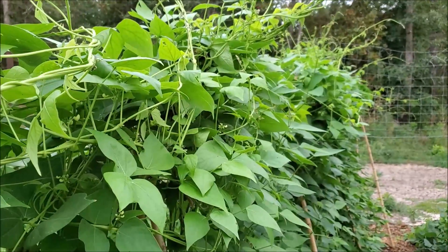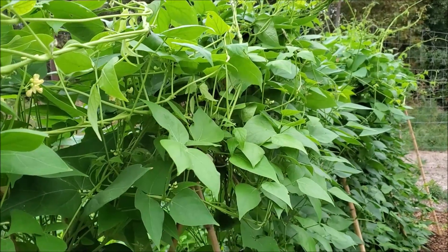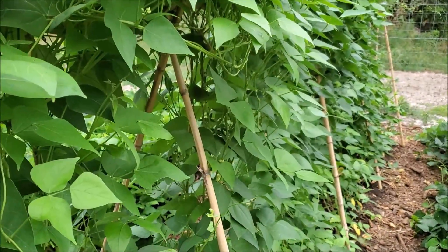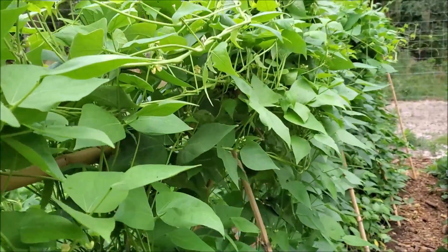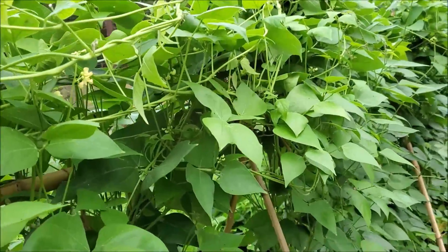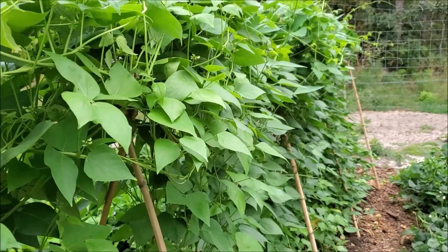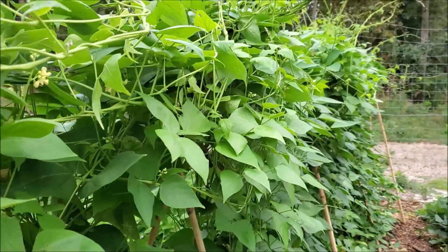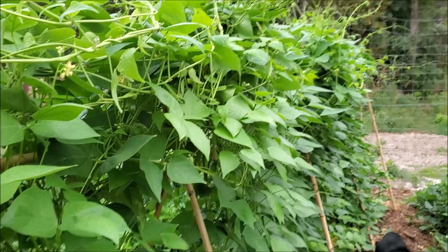If you didn't trellis them, they wouldn't grow as tall and they'd start flowering earlier, and you wouldn't get as many bean pods because the vines would be shorter — but you would have a chance of shortening the days and getting a crop quicker. I hope this is helpful, and if you'd like to see more of my videos just hit subscribe, and if you like this one go ahead and hit the like button. Happy gardening!